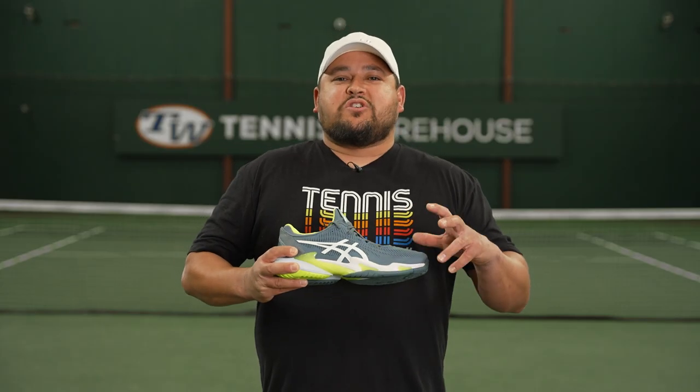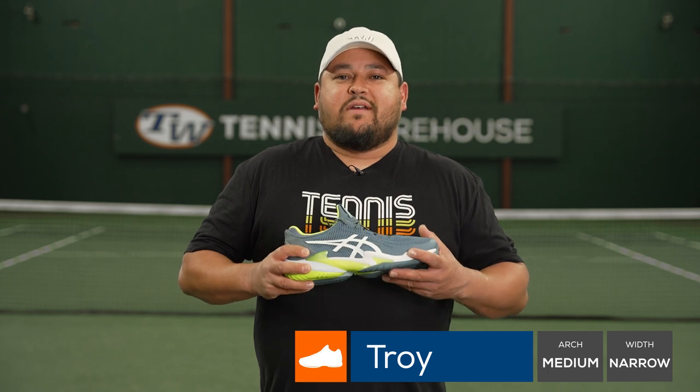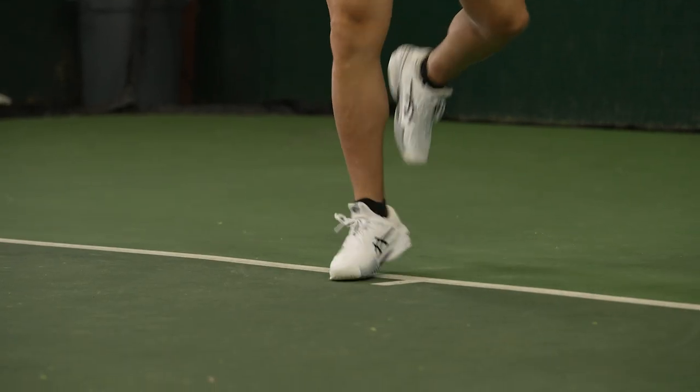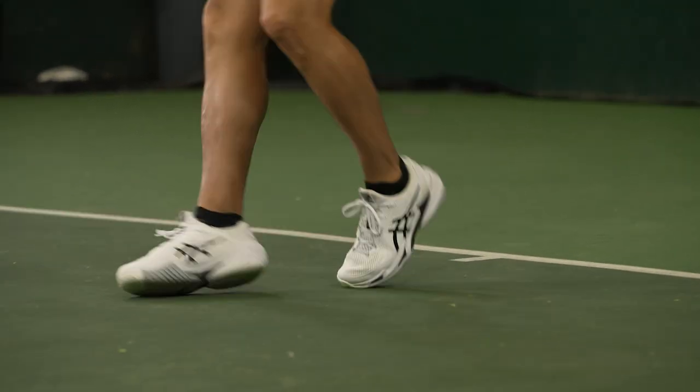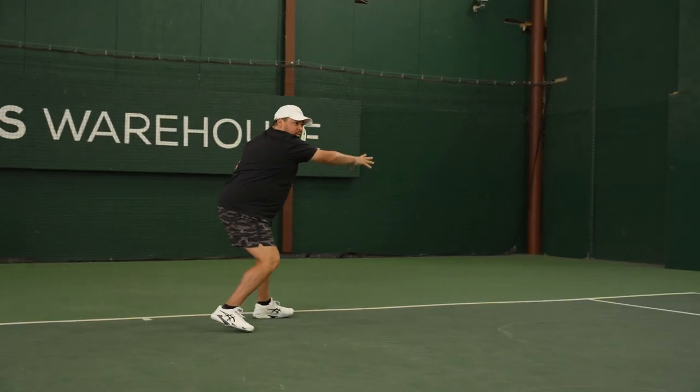When it comes to the ASICS shoes I've tested in the past, I've always been a big fan of the Gel Resolution, and I wasn't on the reviews for the previous Court FF shoes, so I kind of wondered what the hype was about. Getting to test this third version, I really started to find out how good of a shoe this really is.